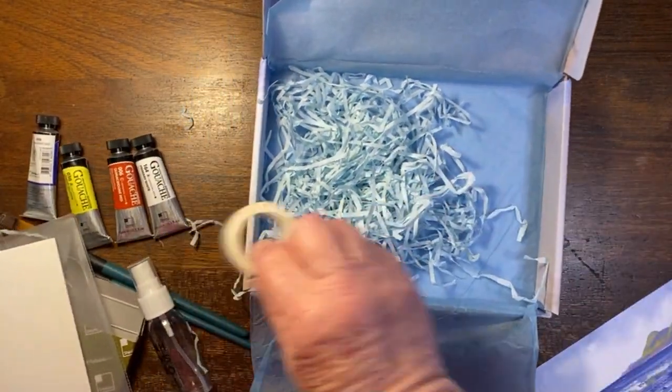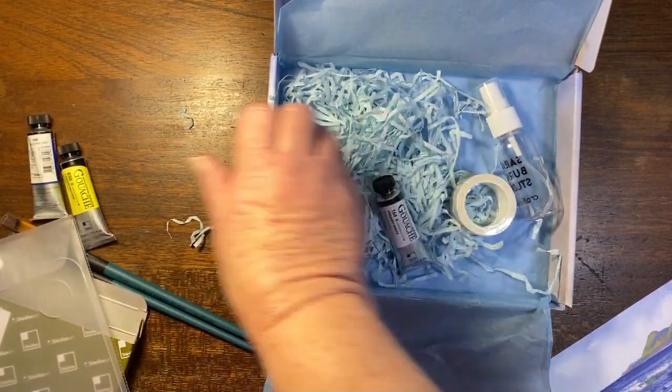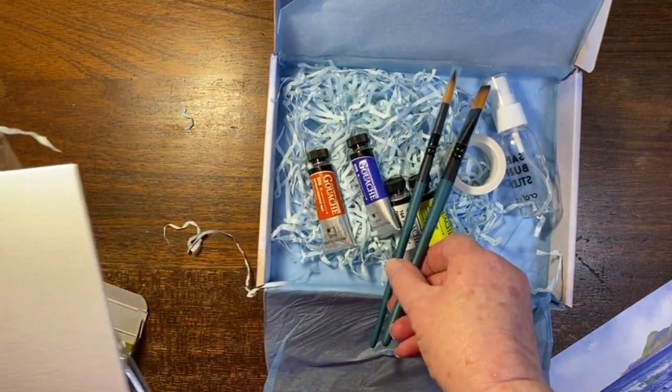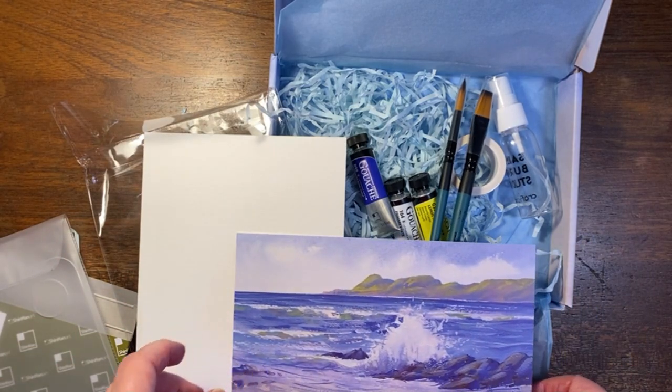I think it's an exciting box and there's a lot of paint — and it's quite expensive paint — so I'm excited about that, plus some lovely brushes. I hope you've enjoyed seeing this unboxing with me and I hope to see you again soon. Bye-bye for now.